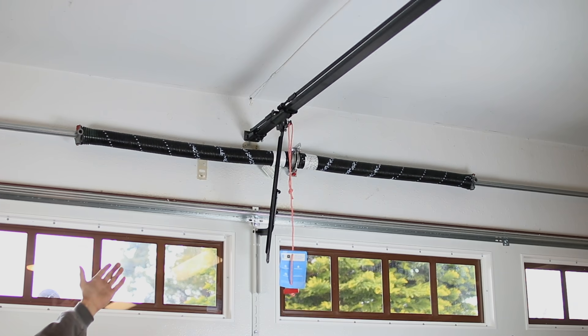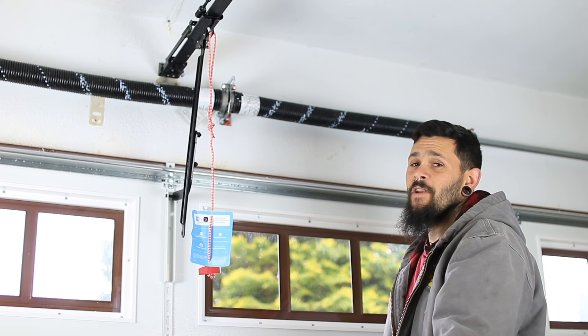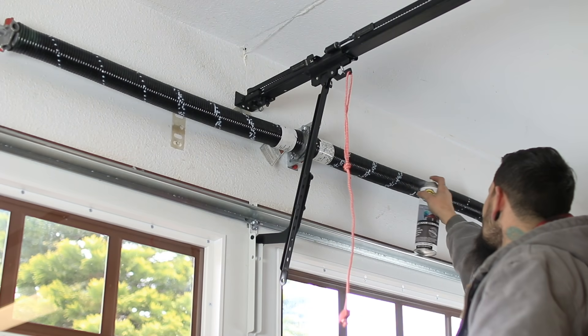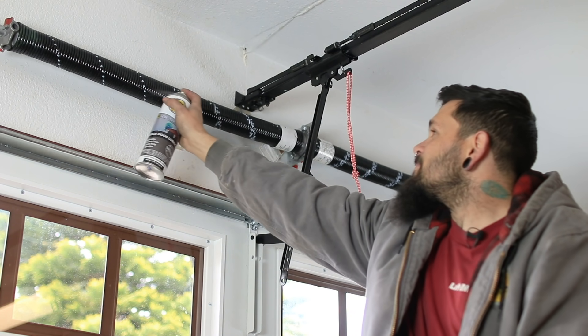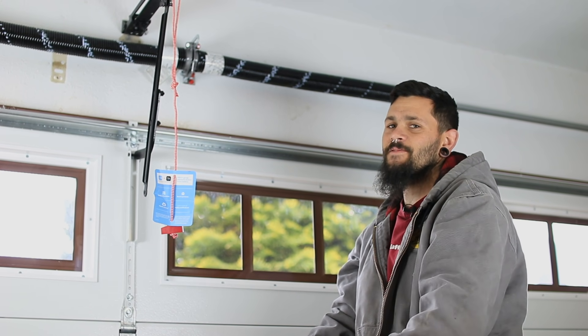The first step to maintaining your garage door is going to be lubricating your springs. A tip on how to do this is to get a solid straight line across both springs, and that will allow your door to lubricate itself as it operates.